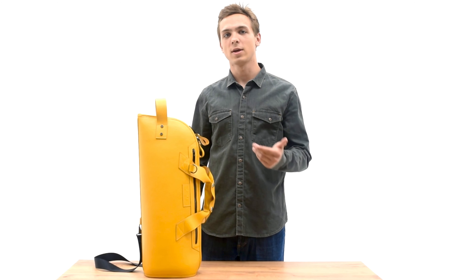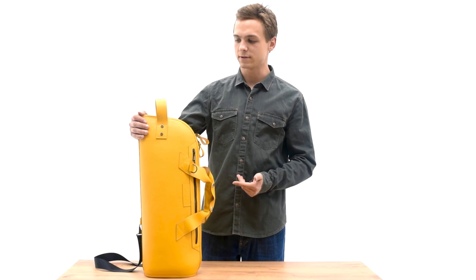Hello! Today we will show you our Trumpet bag made from Floatar leather in yellow color.